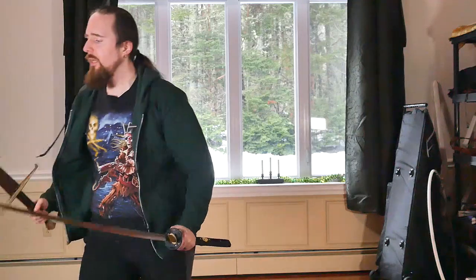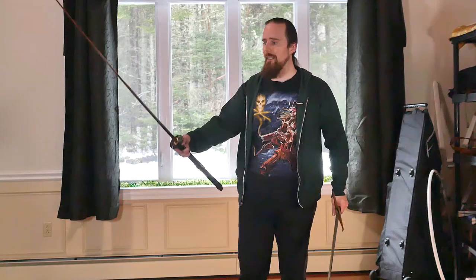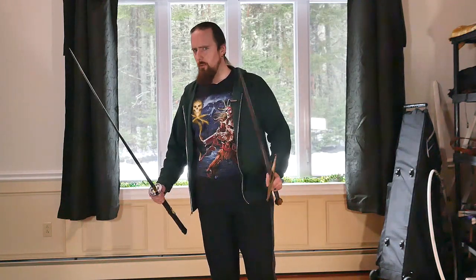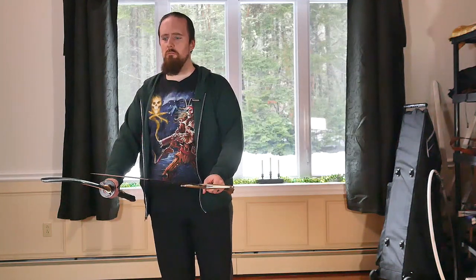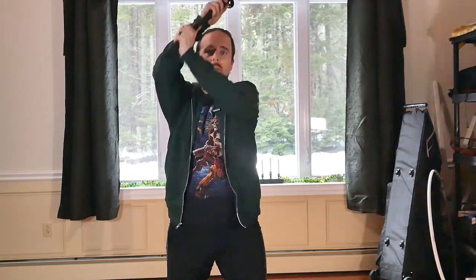If I pick them both up, this one actually feels a little lighter. I wanted to weigh them to double-check — this one is 1.55 kilograms and this one is 1.34, so this one is actually lighter. It doesn't really feel like it, probably due to the balance, but they're pretty close. And because this is double-edged I could do longsword techniques, like a thwart cut, squinting cut, et cetera.